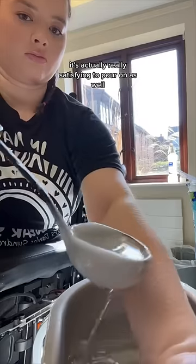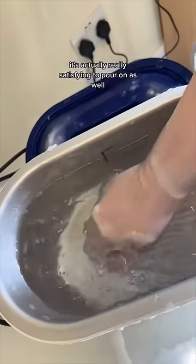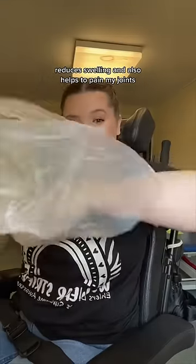The wax is hot but it's not hot enough to burn. It's actually really satisfying to pour on as well. The heat of the wax really helps with my circulation, reduces swelling, and also helps the pain in my joints.